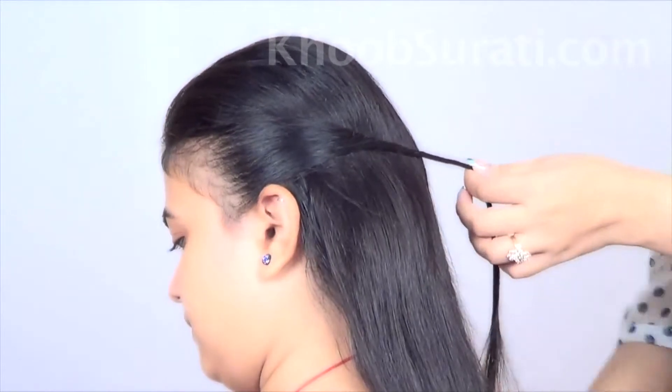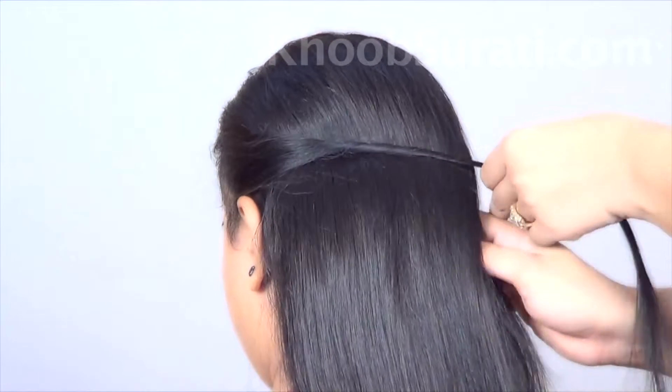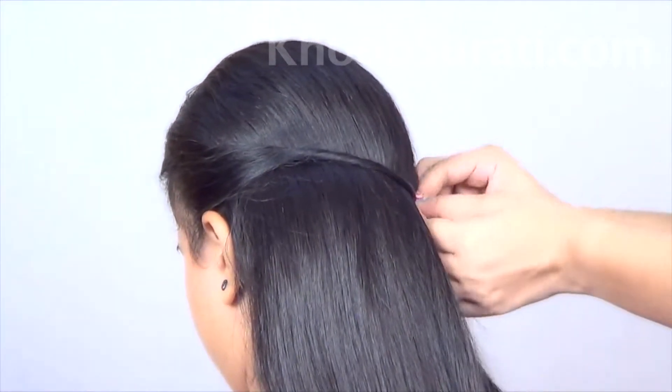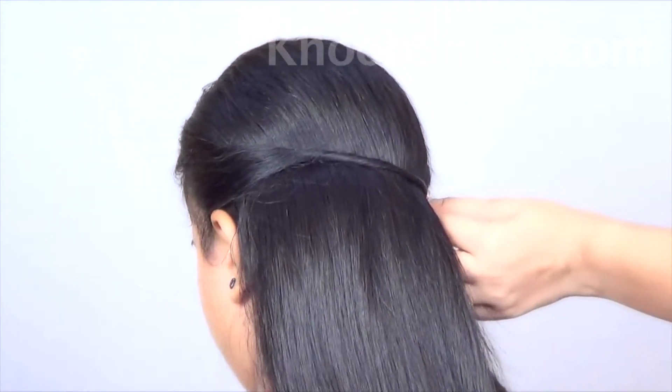Fix it on the other side, like this, and use a hairpin for the fixing.